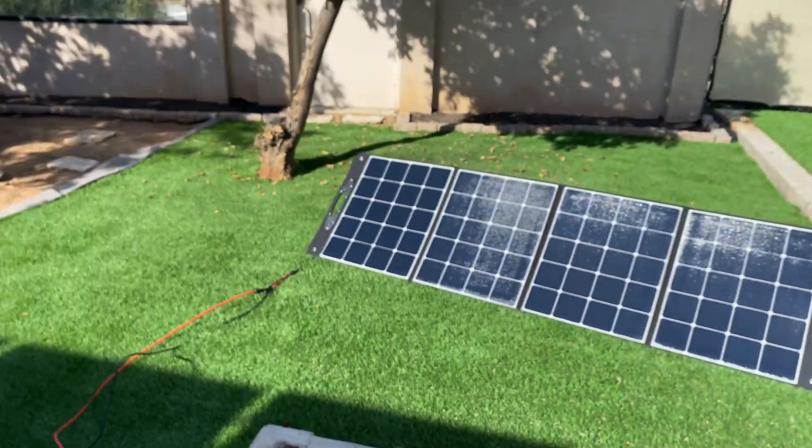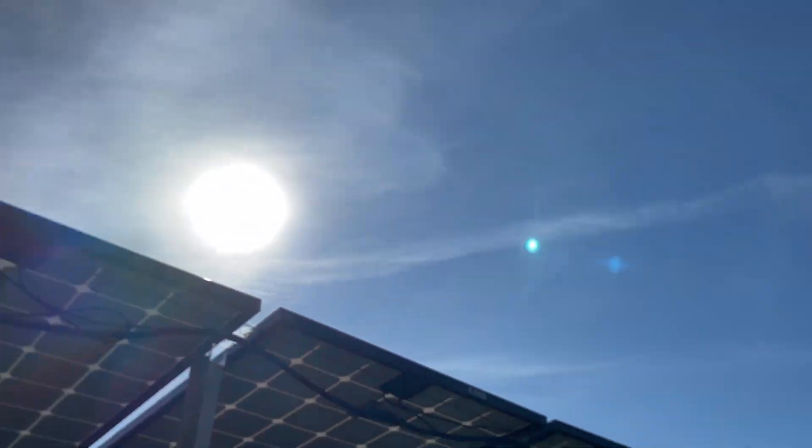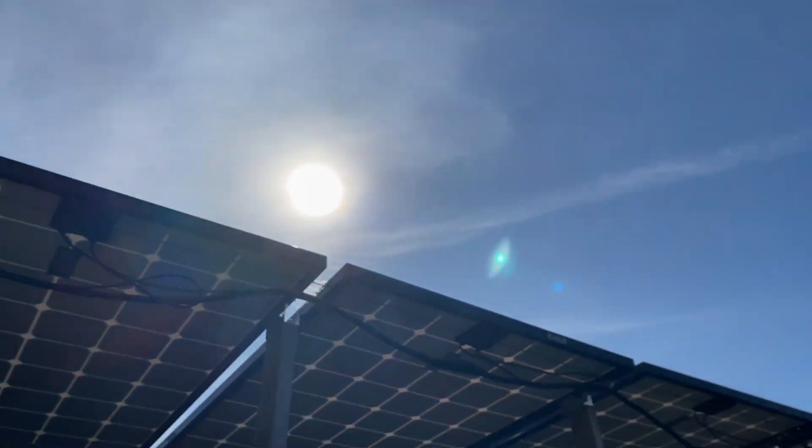With the solar panel in full sun, the Yolonis portable solar panel was able to get around 220 watts, and I believe in the spring and summer I can get that up to around 250 watts.